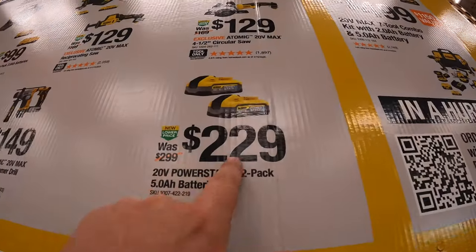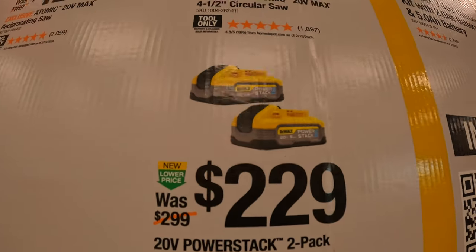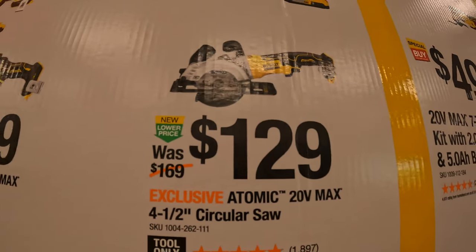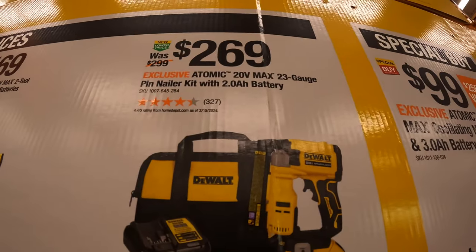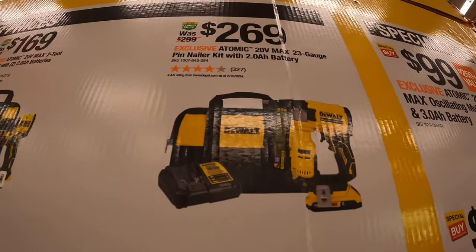$229 for two 5 amp hour PowerStack batteries. $129 for the four-and-a-half inch Atomic circular saw. $269 for their Atomic 20-volt max 23-gauge pin nailer as a kit with a 2 amp hour battery, charger, and a bag.